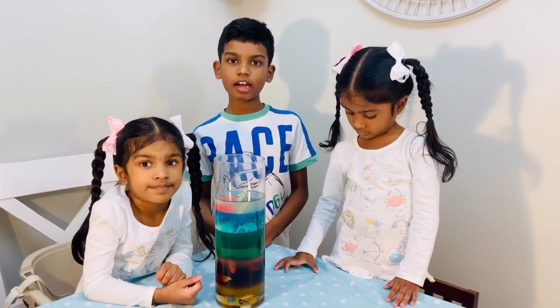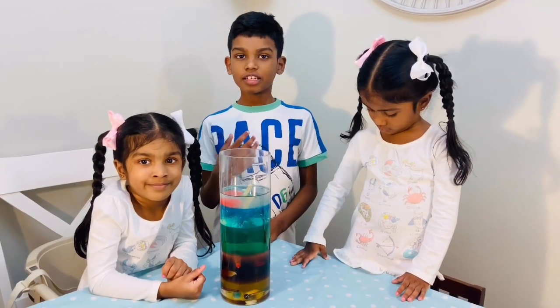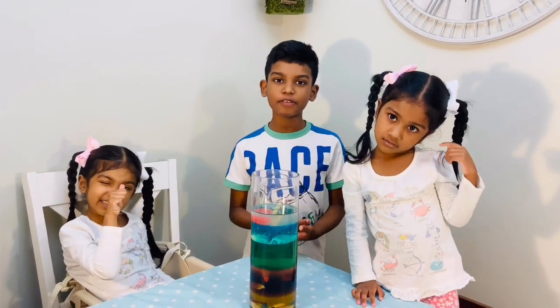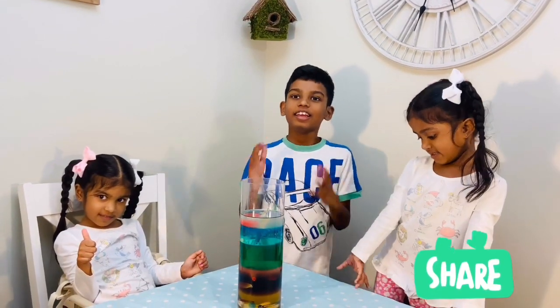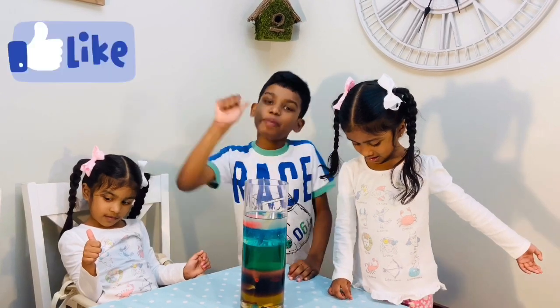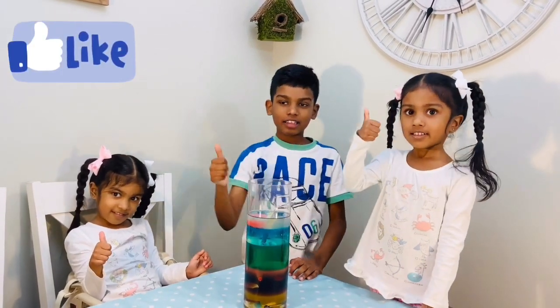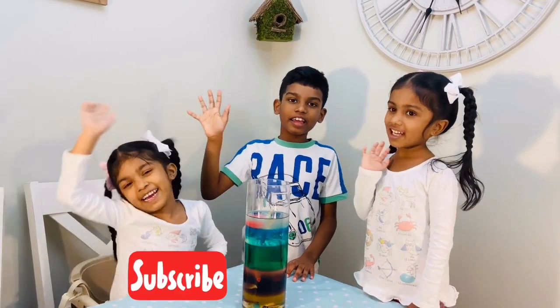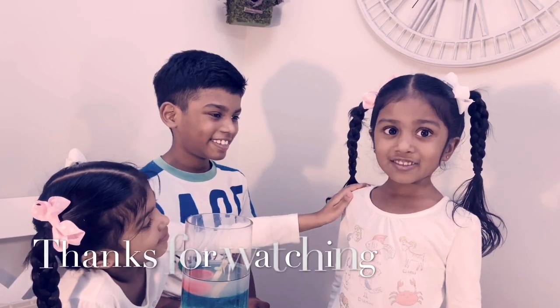This is our density column — it is very cool. Try it at home. If it's difficult, ask an adult for help. I hope you like it. Give us a big thumbs up and subscribe to our channel. Bye! Thanks for watching!